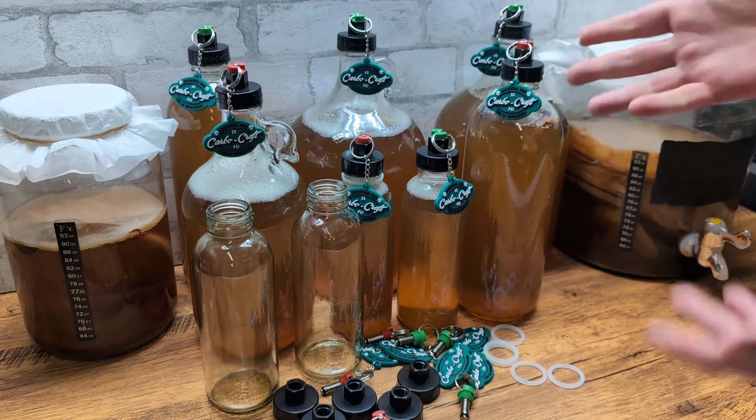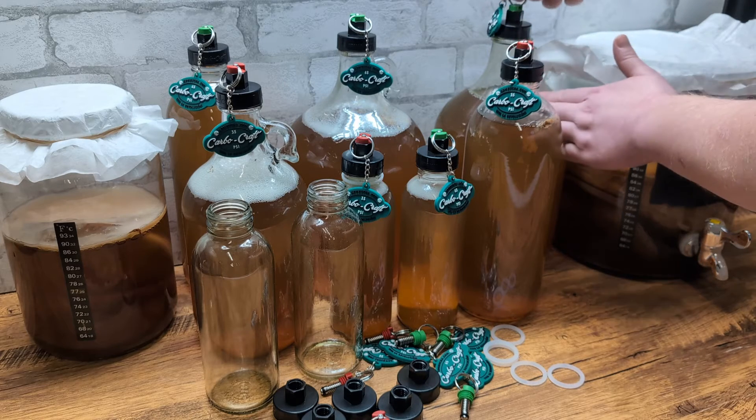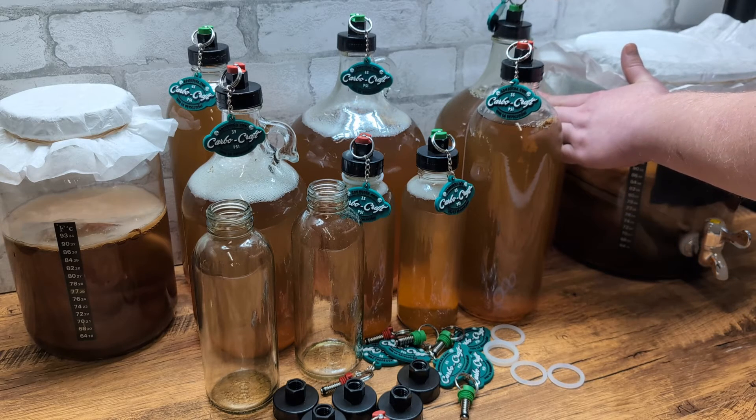I'm just going to pull the ring tab because these are so awesome and show you a little bit how these work. You see that? The pressure releases. Boom, we've got carbonation.